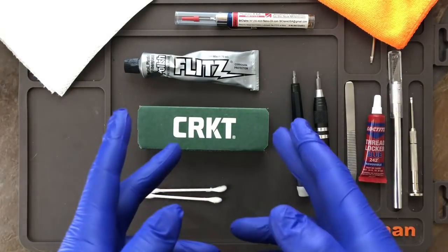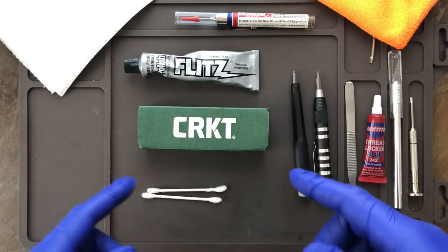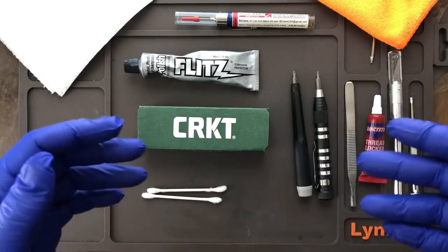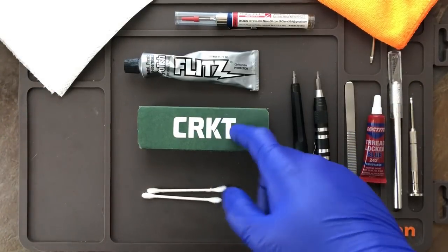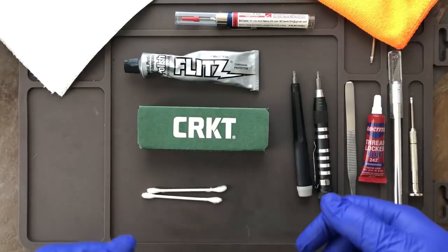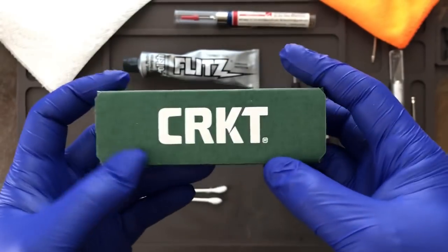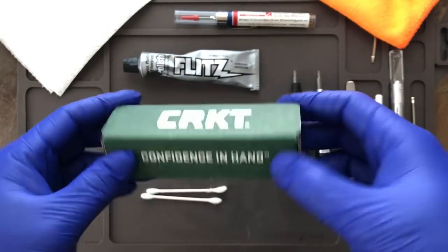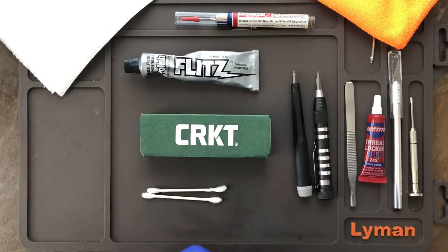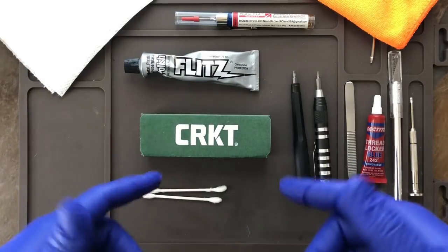What's up guys, it's the Casual Cutter back again and today I have a tutorial video for you. Earlier in the week I asked over on my Instagram account if anyone would like to see a tutorial on how to smooth out the action in your CRKT Pilar. A bunch of you responded, so now I'm making the video. If you want to learn how to smooth out the action in your Pilar, stick around and watch this video.